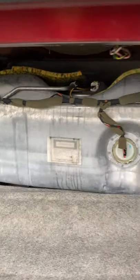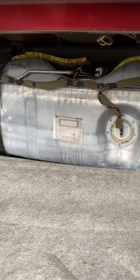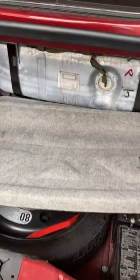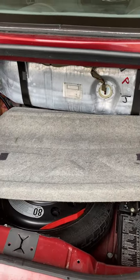So the fuel tank isn't underneath the car or underneath the seat — it's actually in your luggage compartment. Thank you very much for watching this video. If you'd like to see more XK8 videos, take a look at our channel.